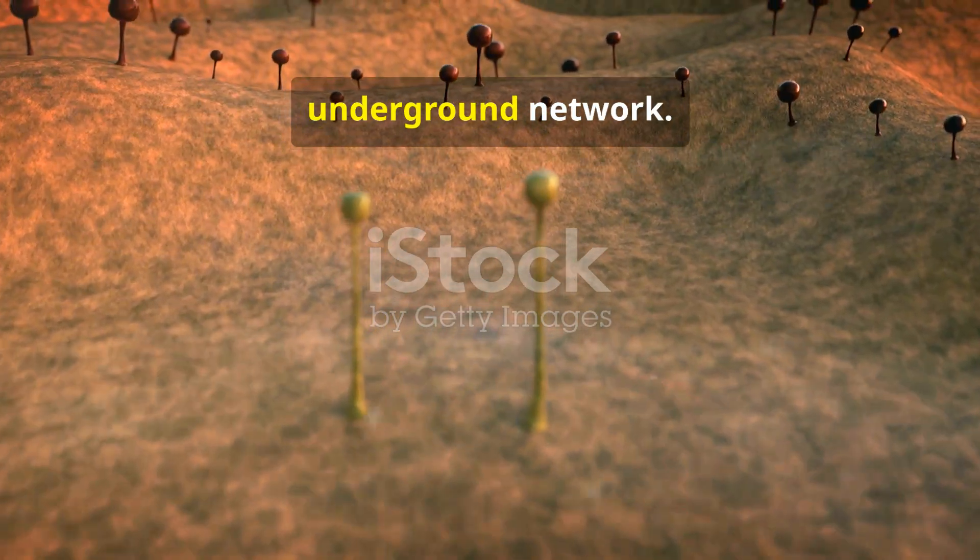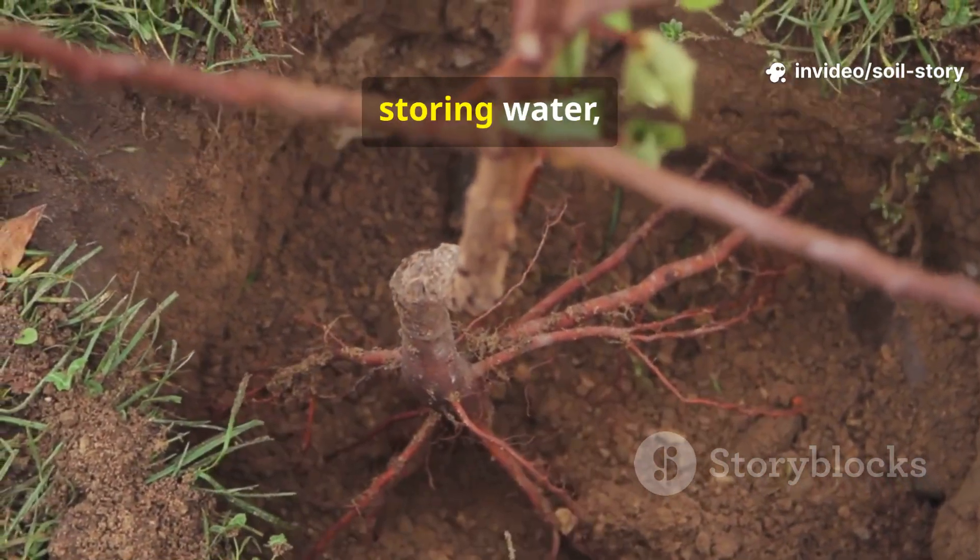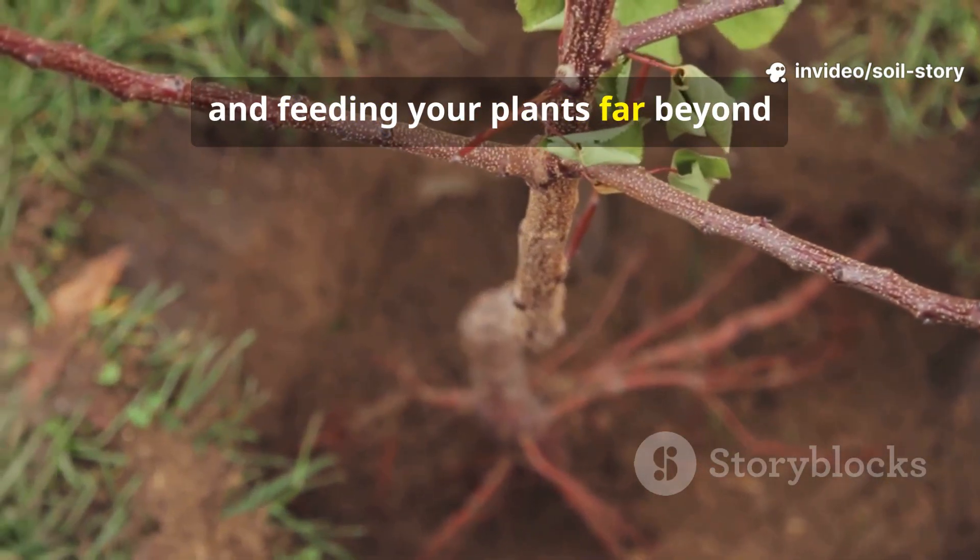Mycorrhizal fungi are nature's underground network. They wrap around plant roots and extend for meters through the soil, sharing nutrients, storing water, and feeding your plants far beyond their reach.